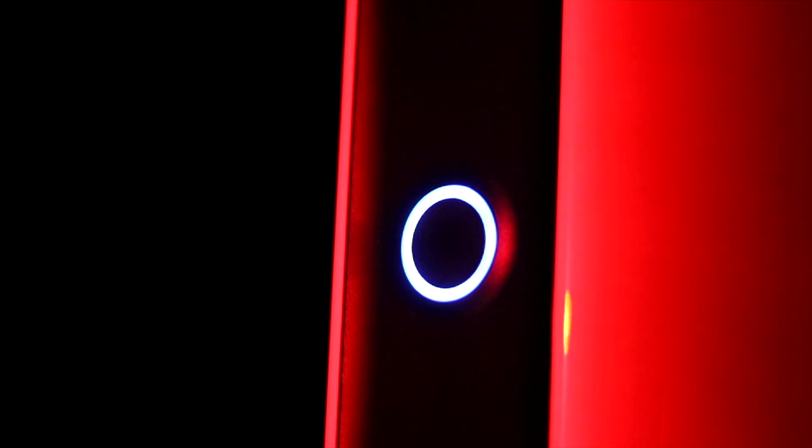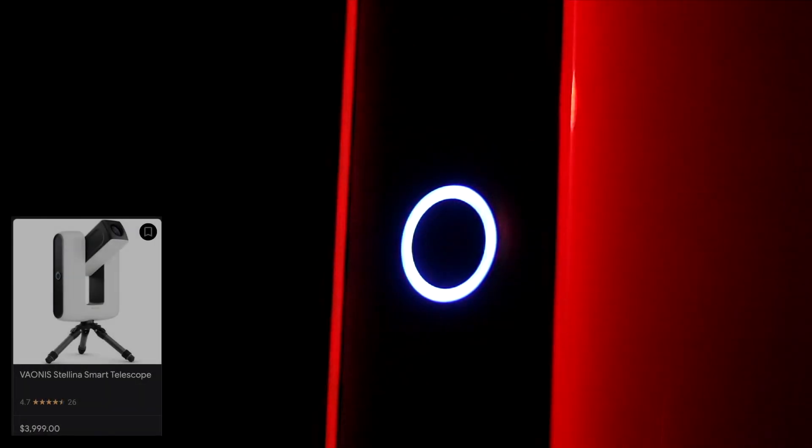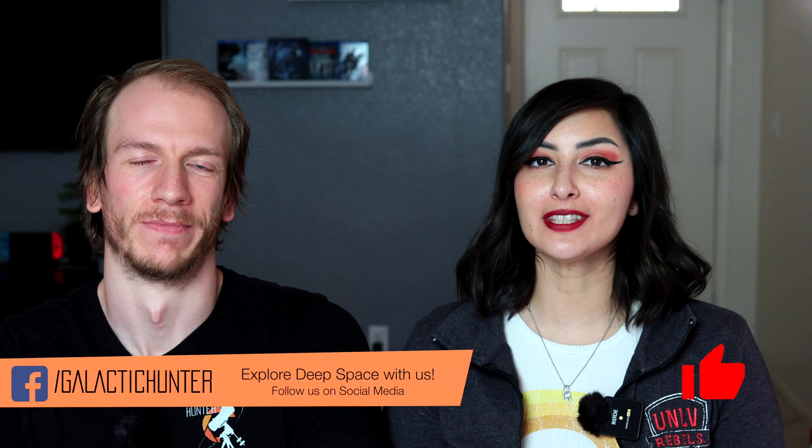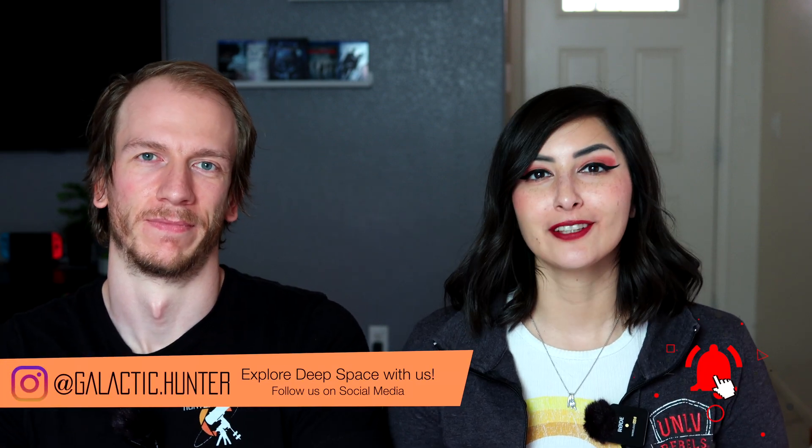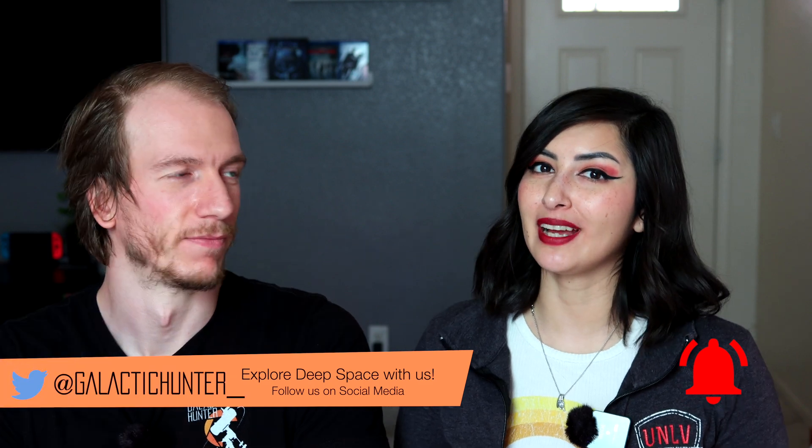We reviewed Stellina in the past. The video itself was well received, but the product, despite being very popular, also got a lot of harsh comments, especially about its price tag of $4,000. With Vespera, Vaonis decided to make another great product at a more affordable price. So let's learn about Vespera and test it out.